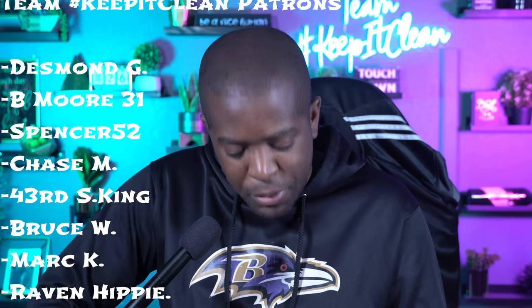Special shout-out to all the Team Keep It Clean patrons, the two newest being Ed L. and Chris R. I appreciate everybody who's a patron — that's something y'all don't have to do, but the fact that y'all do it, I appreciate it a lot. If you want to become a Team Keep It Clean patron, you can go to patreon.com. And if you don't want to, the love ain't going nowhere. Still love y'all.